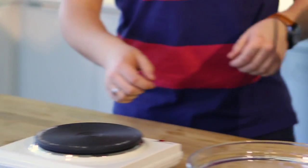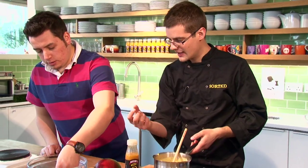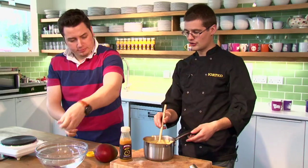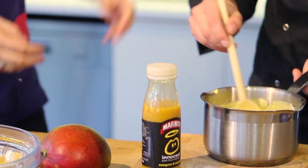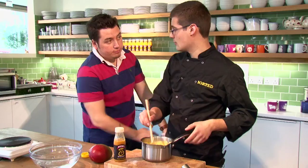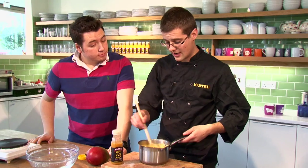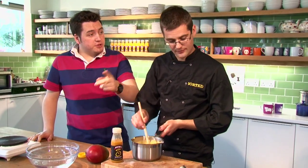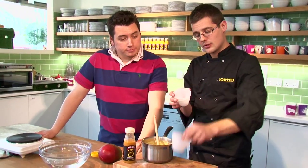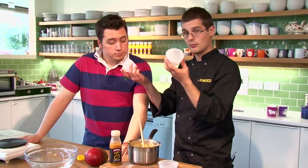Meanwhile our cream is now bubbling. We can bring it back over and add our gelatine - scoop it out of the water, give it a squeeze, drop it into our hot cream, and then just stir that through. That's exactly what's going to set it; it won't set without it. You can get veggie gels as well if you want a vegetarian version - and of course marmite's vegetarian too, so it works a treat. Then we just portion them up into any sort of moulds you want - these are just old yogurt pots or dessert pots. You can turn them out later.